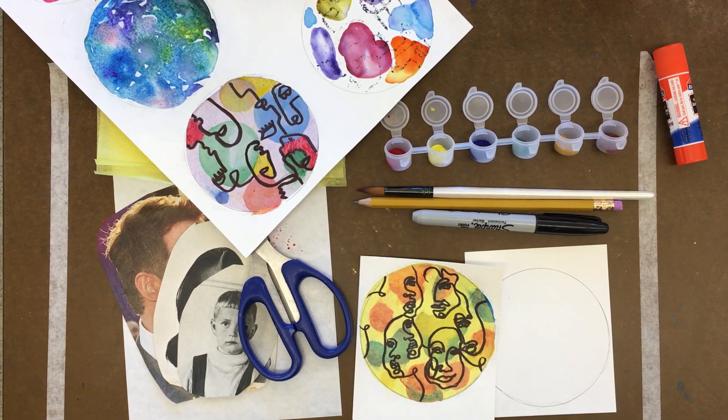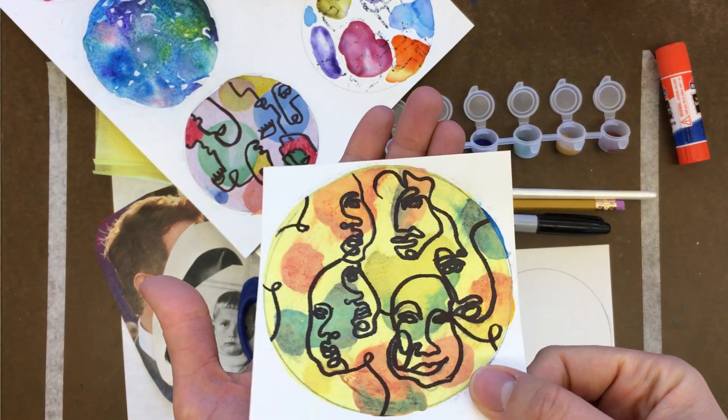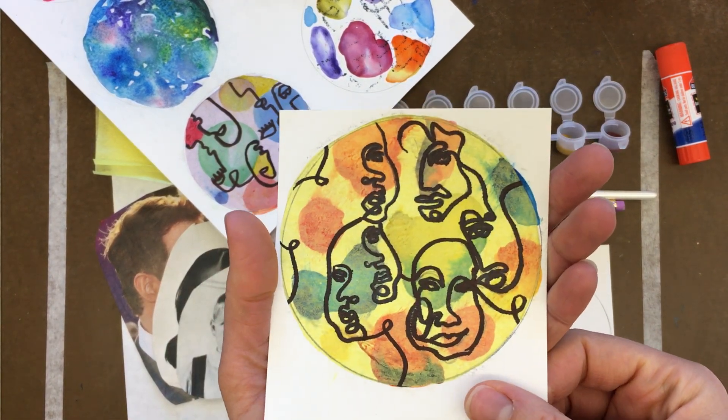Hey everybody, it's Miss Ruin. Today we are going to create this really cool continuous contour line drawing.